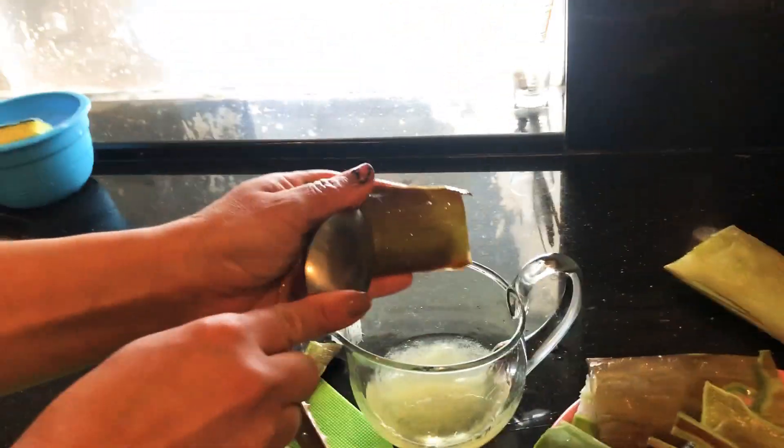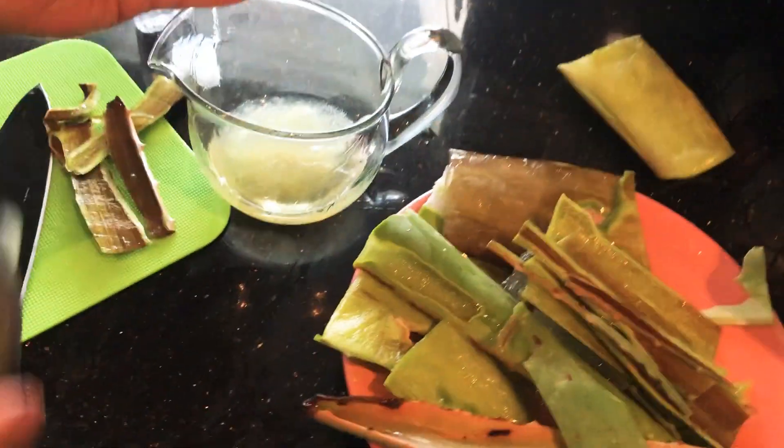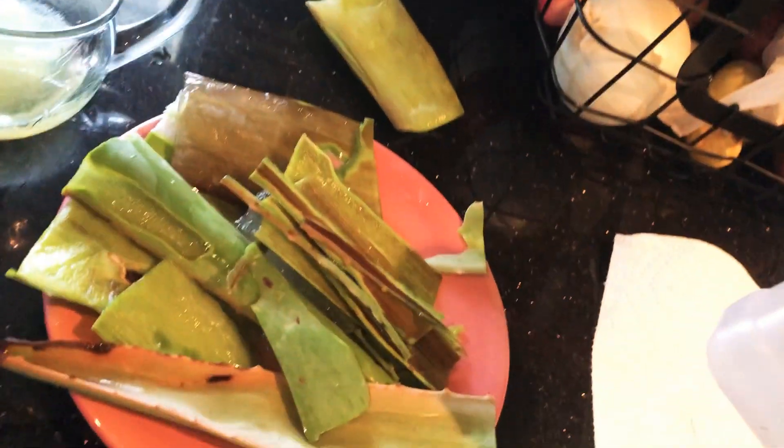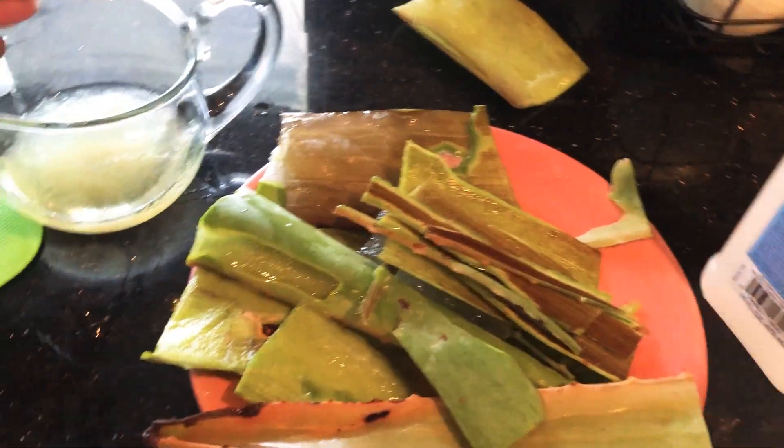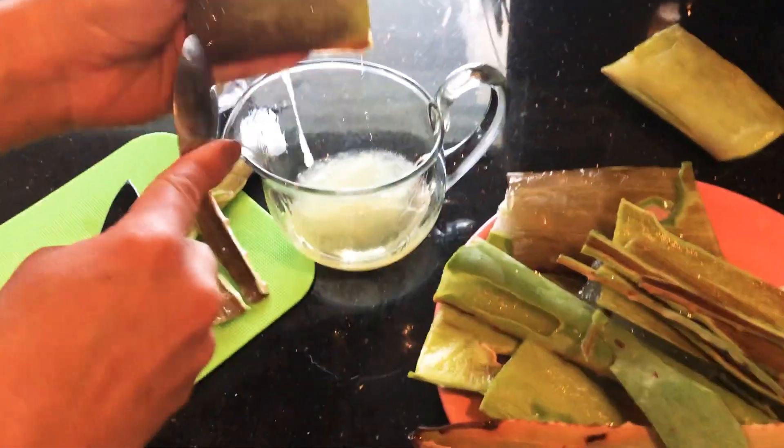That's aloe vera. So when we're finished, we're gonna add the rubbing alcohol. What else, baby?